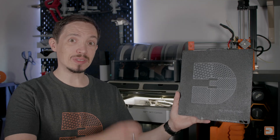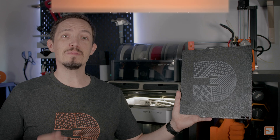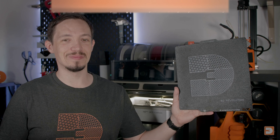Channel members can get 10% off their build plates via the 3Drev Discord community. Head to plates.3drevolutionstore.com to check out the plates now. Thanks very much everyone, and until next time, happy printing.